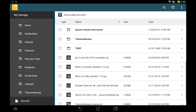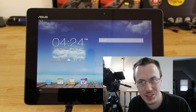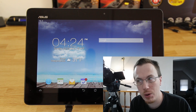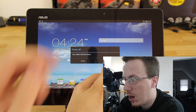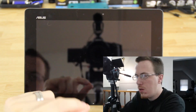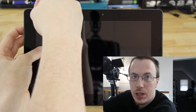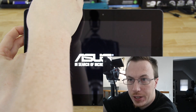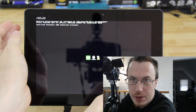Now the file is on our external storage, not internal storage, so let's get ready to flash it in recovery. Power down your tablet by holding the power button and choosing power off. Then hold the volume down and power buttons at the same time until you see the boot screen, and press volume up to get into recovery.